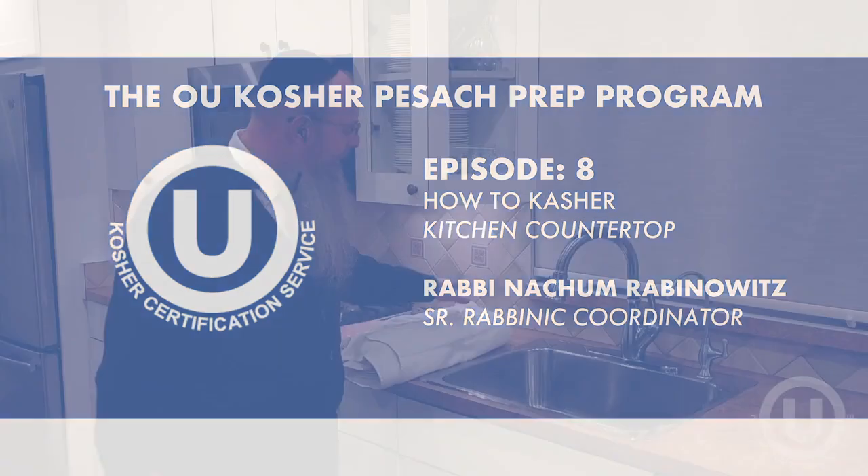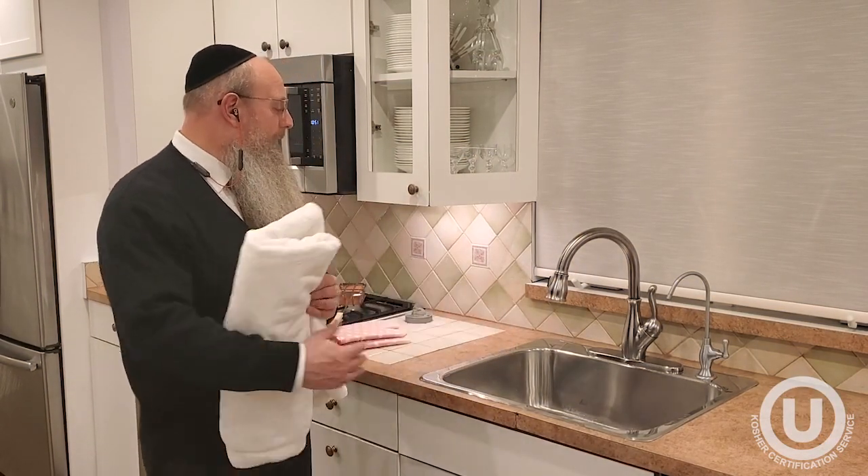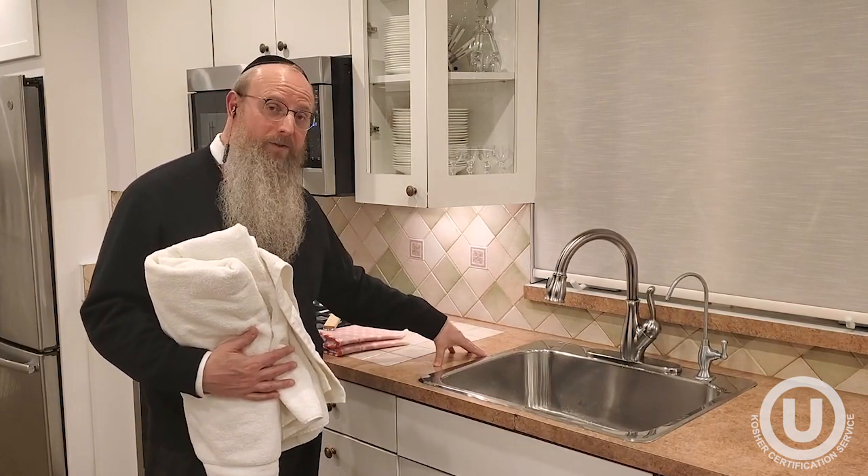We will now discuss the kashering of countertops and sinks for Pesach. A countertop, depending on the material it is made from, can or might not be able to be kashered.